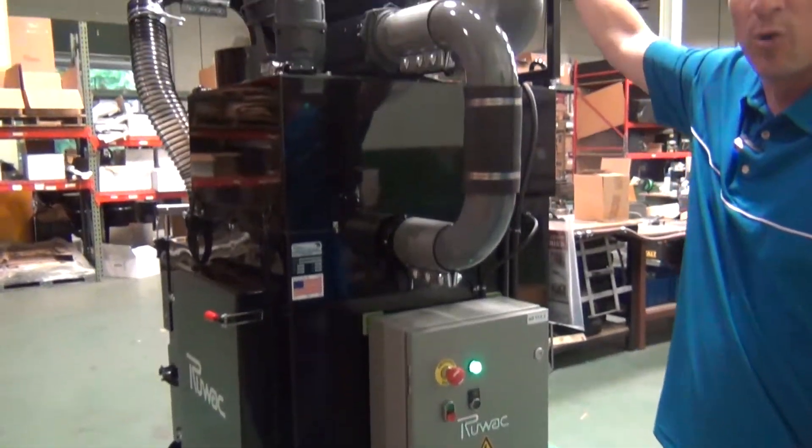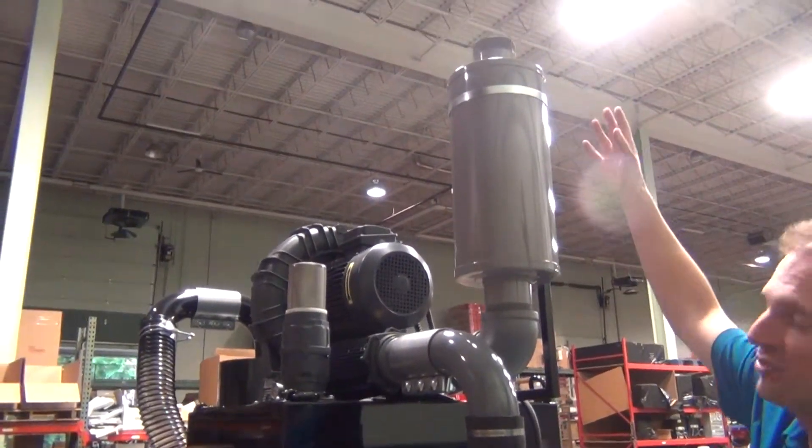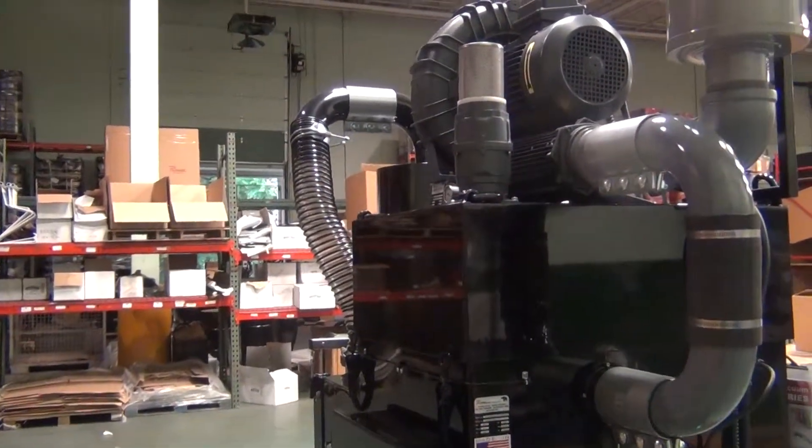The blower, as you can hear, is very quiet. It has an external silencer system that also diffuses the air. It has an adjustable relief valve and a pressure gauge to tell you what the relief valve is set to.